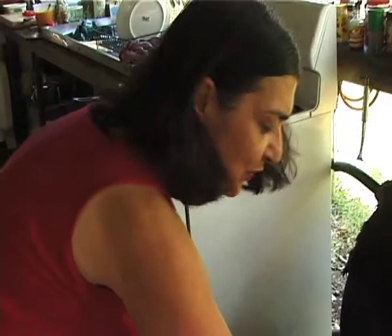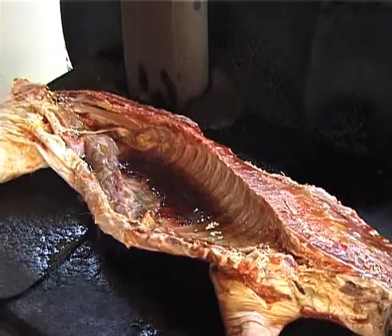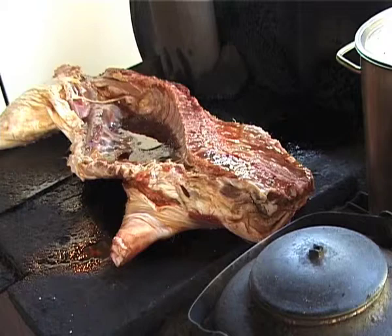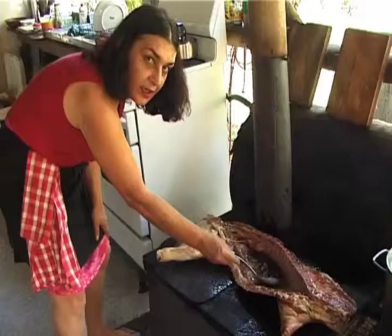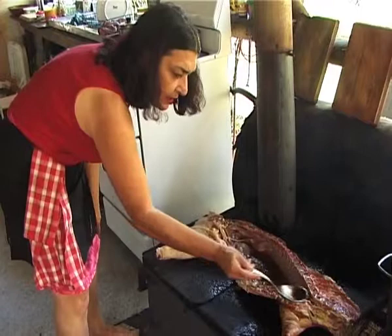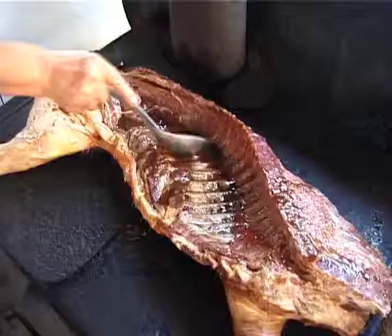Now this is going to sit here for about four hours teasing us while we have a few beers. A little splash of honey all over. Already it's starting to smell good. Cape York pig. Every now and then just give it a little baste, and the secret to the perfect pig is going to be keeping a moderate heat in the wood stove.